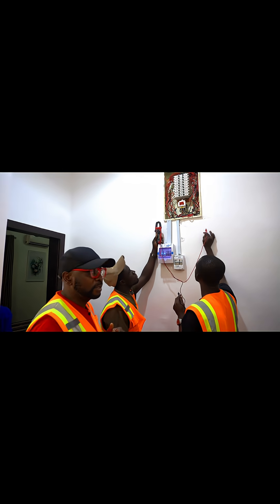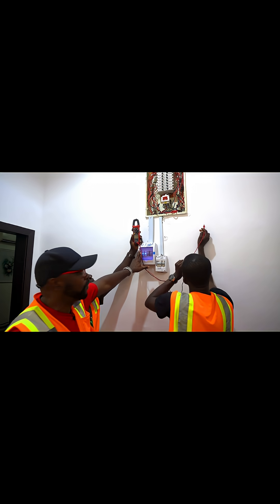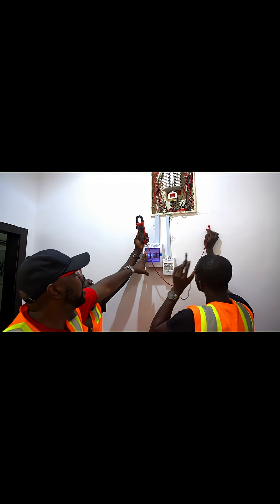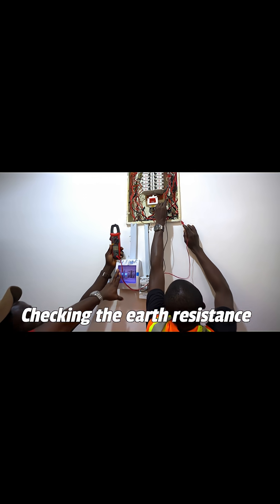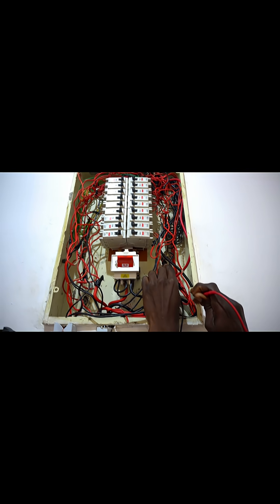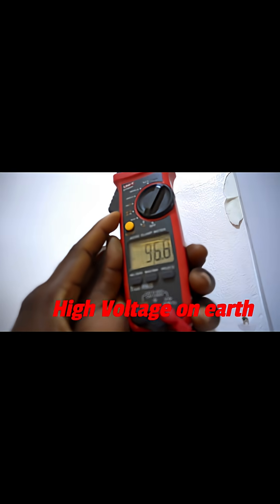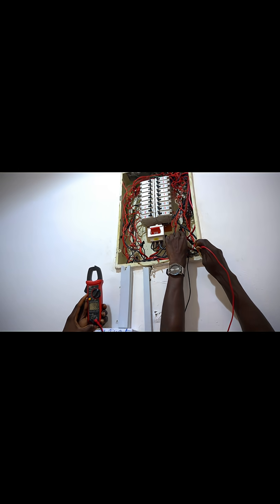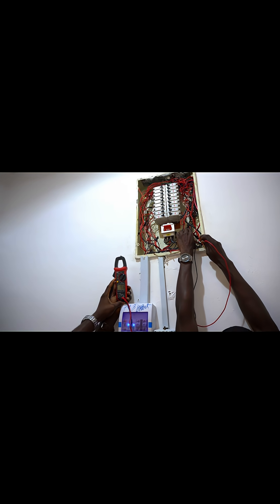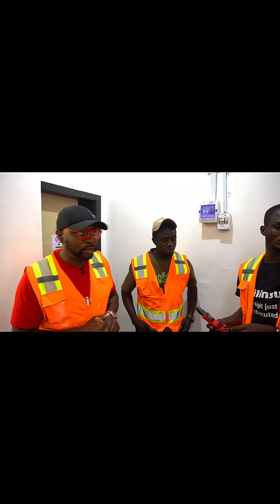We're trying to read the resistance of the earth connection to check if the earth is okay. We're checking for specific voltage on the earth — if you have voltage on the earth, that means the earth is bad. We're reading from neutral to earth, which is supposed to be zero volts, but it's giving 95 to 97 volts, which means something is wrong.